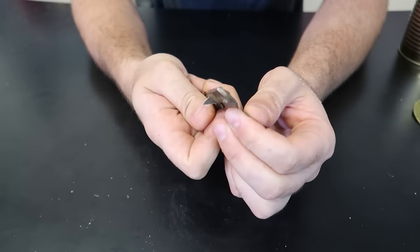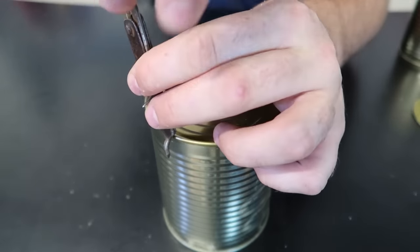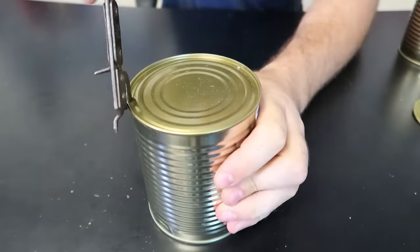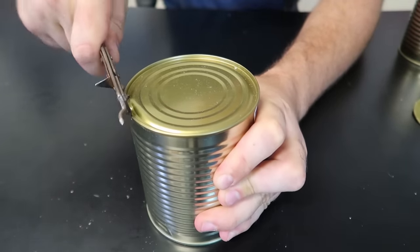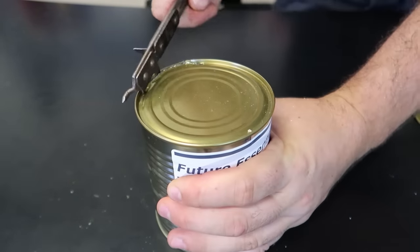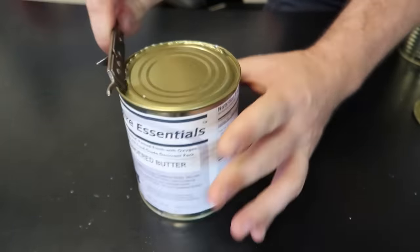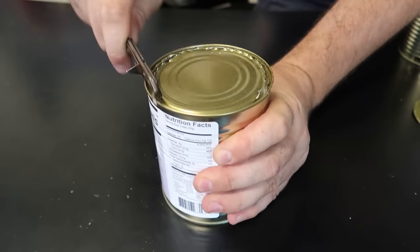I kind of like how simple it is, and you can still use a regular can opener right here. I'm not really sure what this is. Yeah, I think you can use it like that - but it's so slow. My hand is kind of tired holding it, got to go a little bit at a time. It's nice, but I just think it's not perfect.